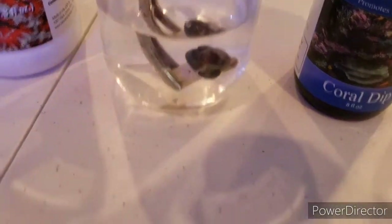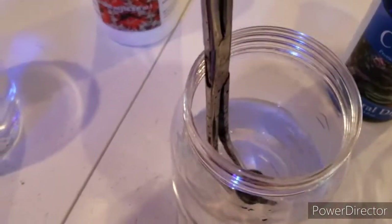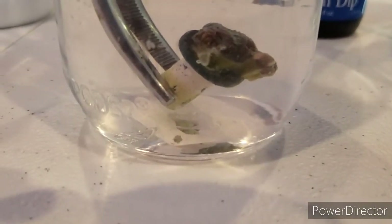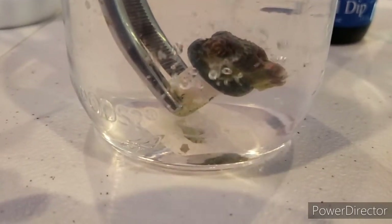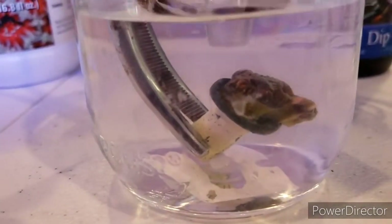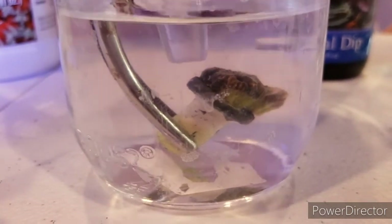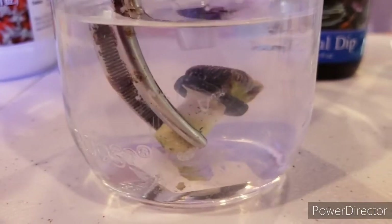If you have a lot of corals to dip, you can use a gallon of water and throw a powerhead in it. You can also take a turkey baster and blow the solution right onto the coral. If it's got any pests — which more than likely we do not — they'll come falling right off the frag plug. Keep movement on the coral to keep it happy. You don't want to leave it in here too long or it's going to stress the coral.